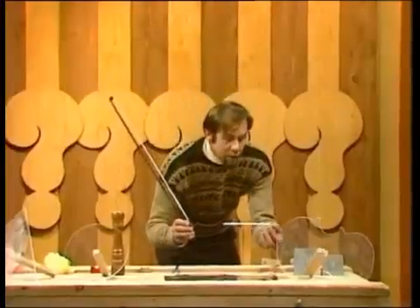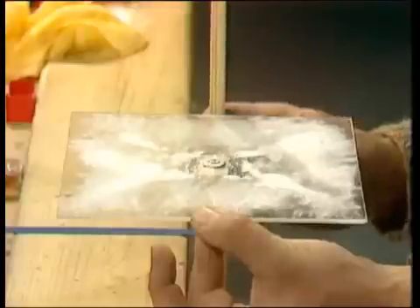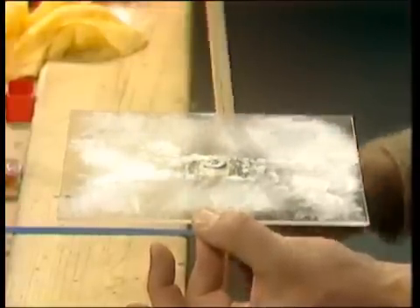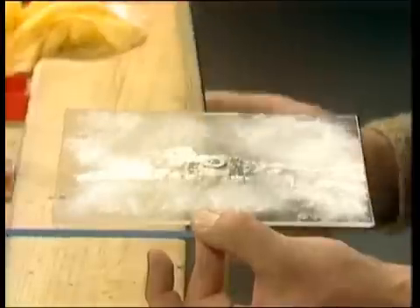When he damped bits of it, or held them like this on one side, the pattern shifted. You can see it shifted now, rearranging to make a totally new Chladni figure.